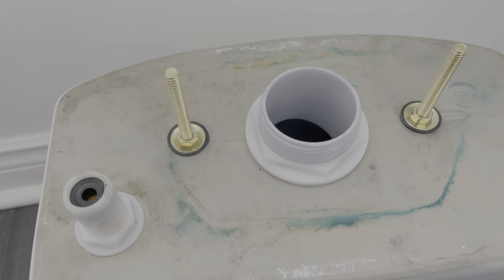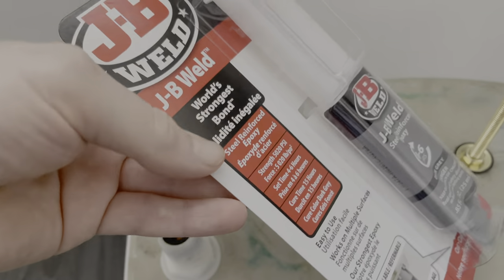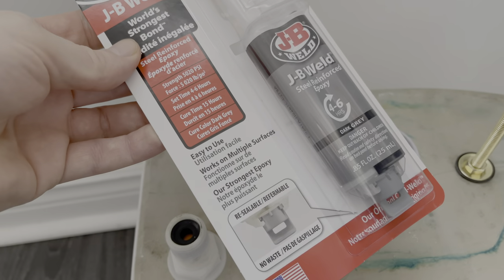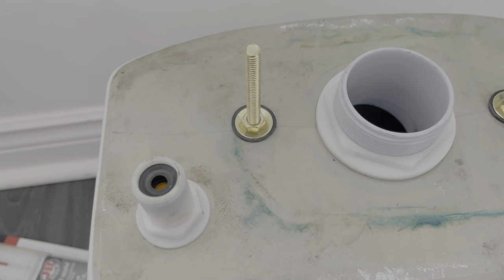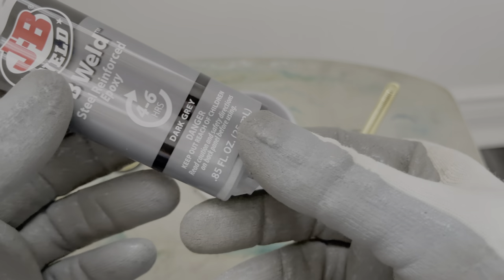I searched on YouTube for anything that would repair this and found basically nothing but a little bit of information about this product. So this is what I got for it, and what I did was just sand it down a little bit. Now I'm going to use this to repair it — let's get started.